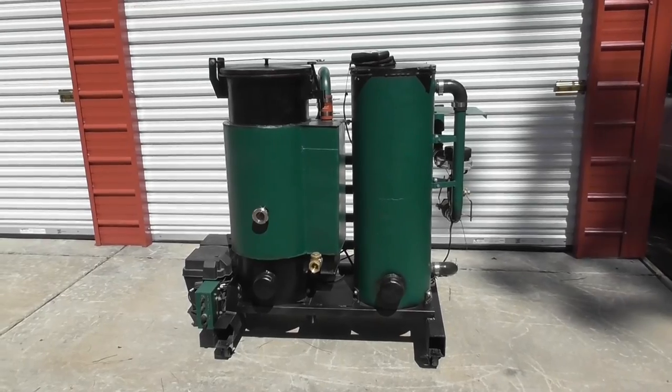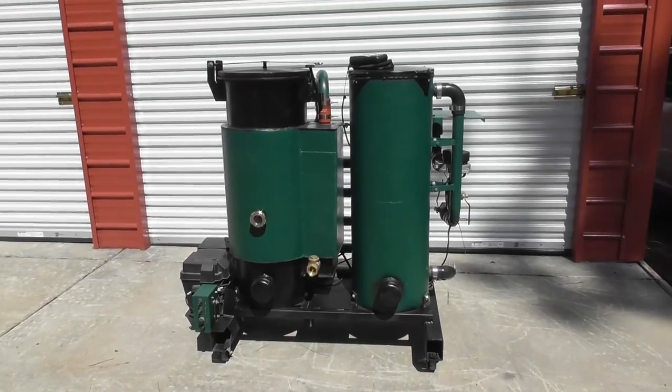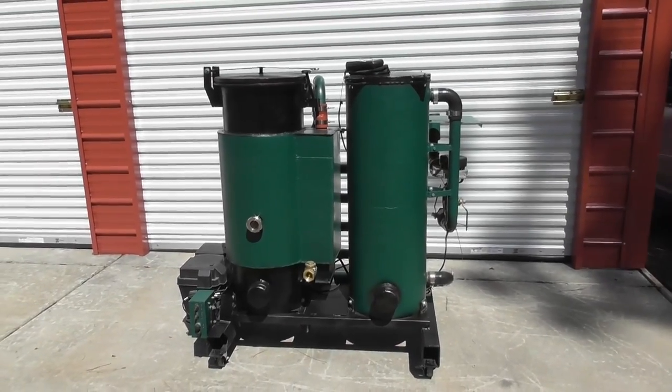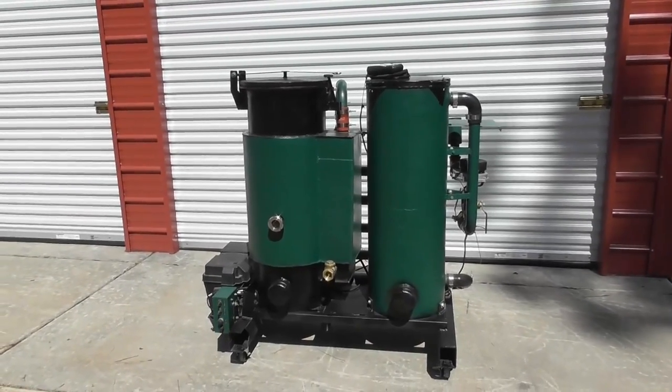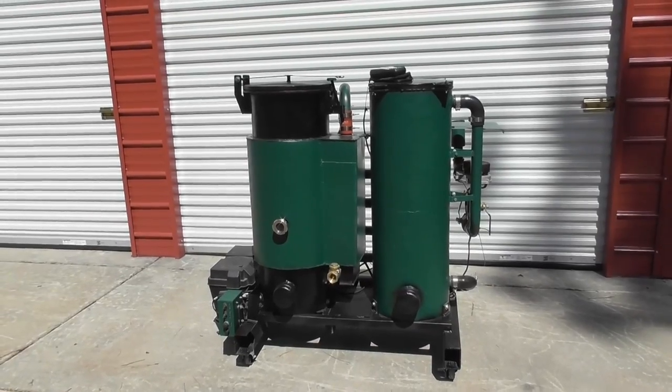The first step — when you look at it, you can say it looks very similar. And it does, since it was based on that initial design. But as we go through the videos, you're going to see that there are a lot of enhancements and improvements that we've made to this design.